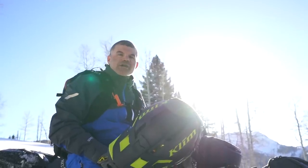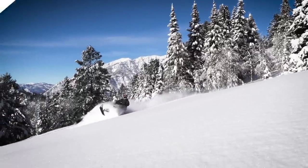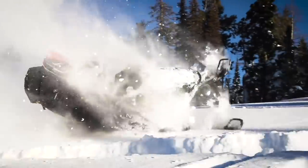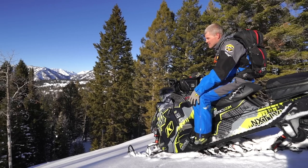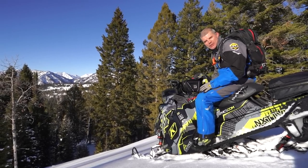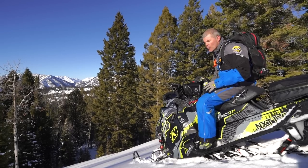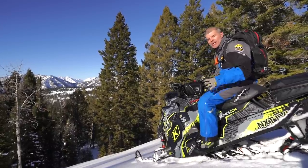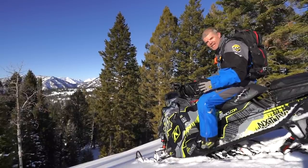What's up guys, this is Dan with Next Level. Welcome back to the Next Level YouTube channel — we are super excited about this one. Based on your questions and comments from previous videos, and thanks so much for watching those, we're going to keep this going all season long. If there's a tip or trick or something snowmobile related that you want to see, make sure to leave those in the comments below. Today we're talking about the Downhill 180.